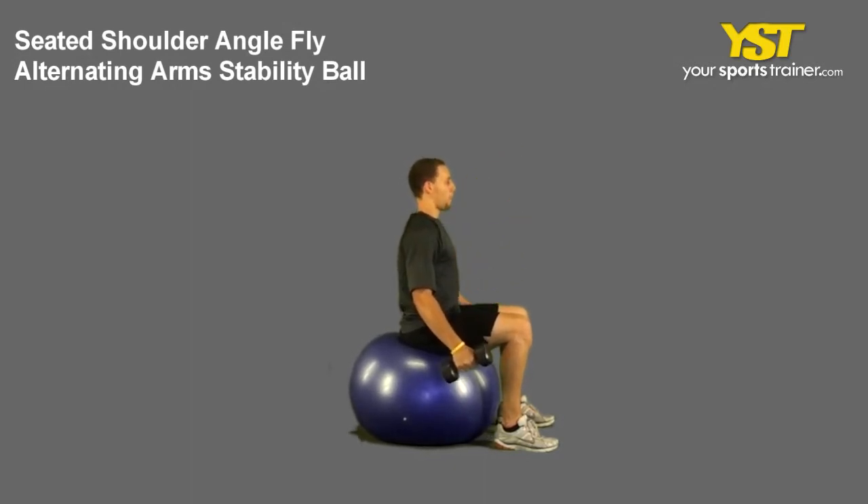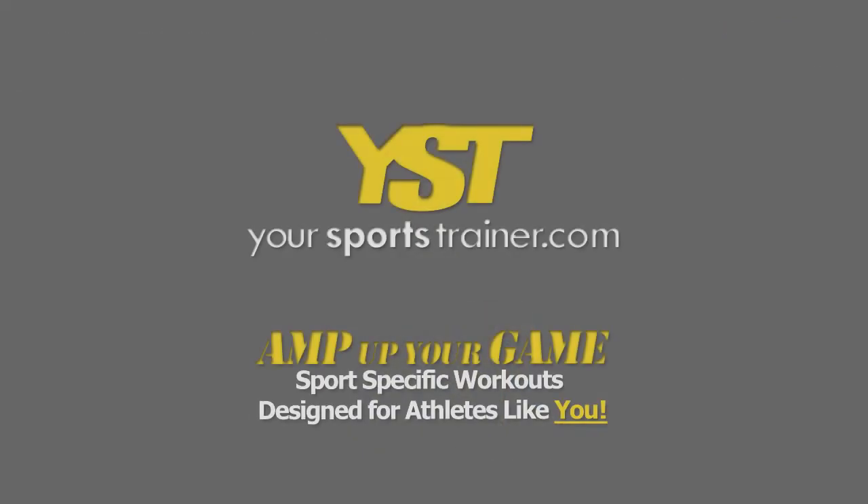Repeat with the other arm. This is a YourSportsTrainer.com production.